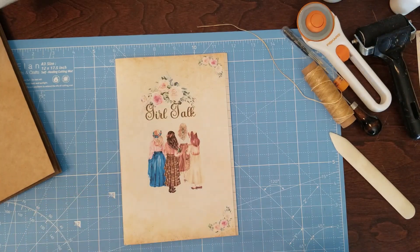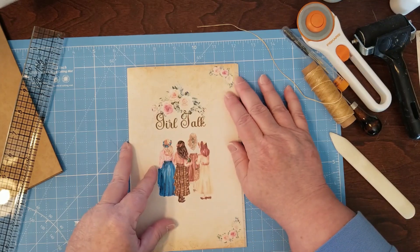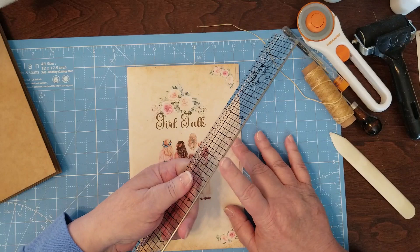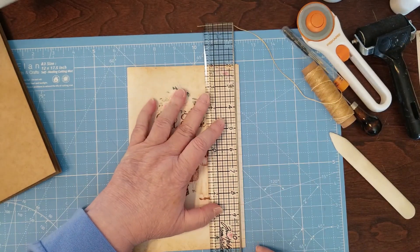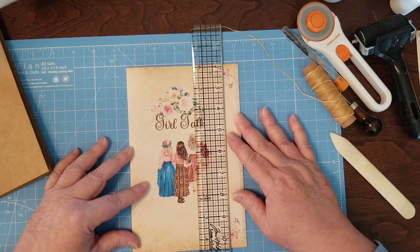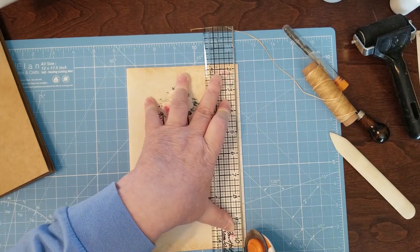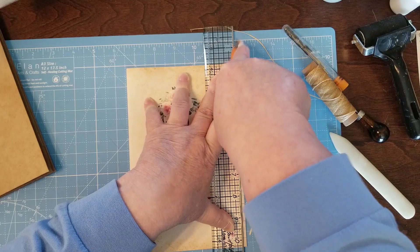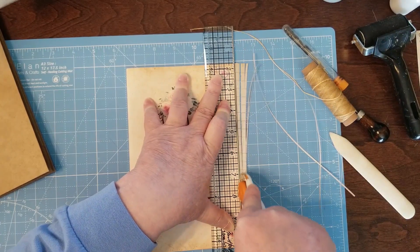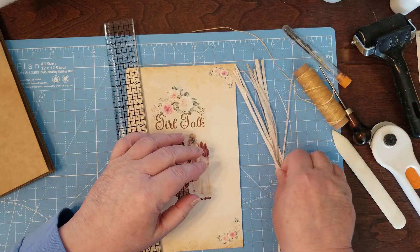What I'm going to do — you don't have to do this particular part — but I like for a writing signature to have all my pages the same length; it just looks more like a book. I've got a metal-edge ruler as my guide, lining it up so I can hold it still and trim. If you have one of those big guillotines you can use that — I have one but it's too big for the camera shot.